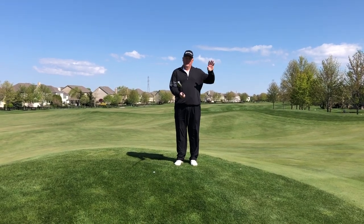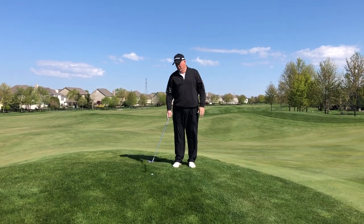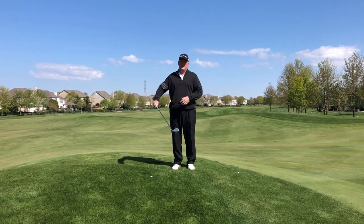Now in doing that, we're going to hit it a lot higher. When we hit it higher, there's a lot of resistance from this grass, so we have to swing a little bit more aggressive. The whole swing is with the chest though, not with the hands.